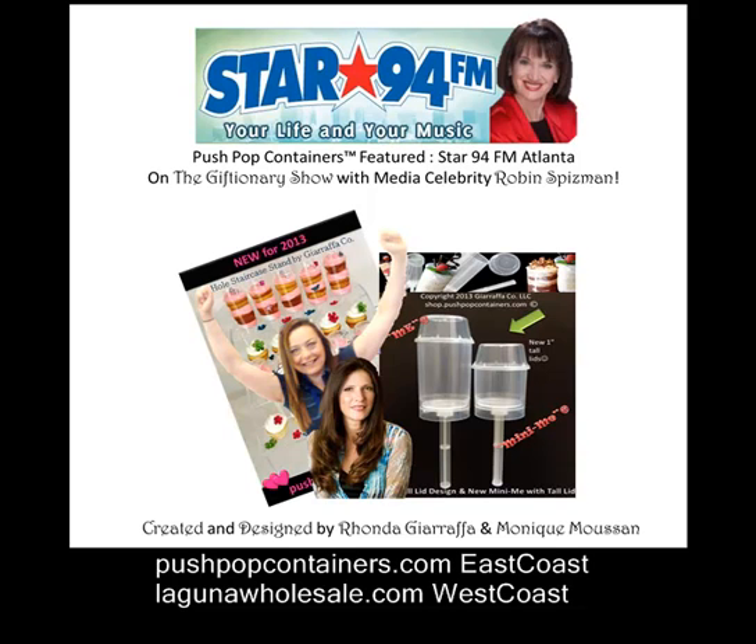Well, there is this brilliant woman named Rhonda Giraffa, and Rhonda created a Push Pop container that's made from plastic so that you can now create your own Push Pops, which has become — I mean, I'm sitting here showing pictures — but this is one of the biggest crazes you've ever seen.